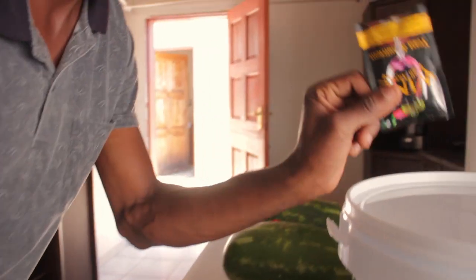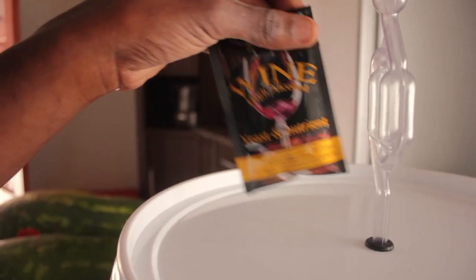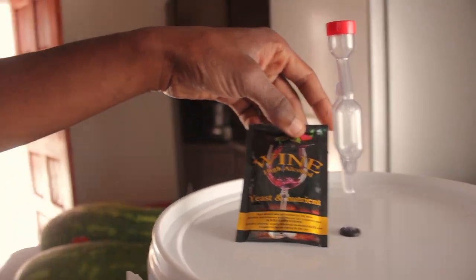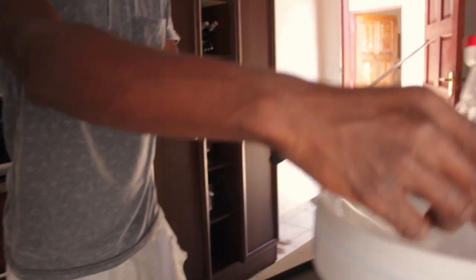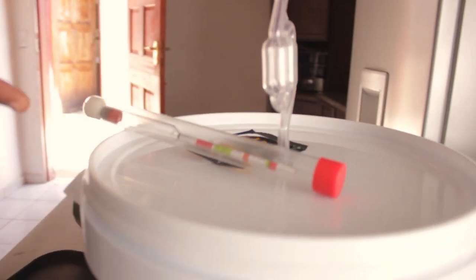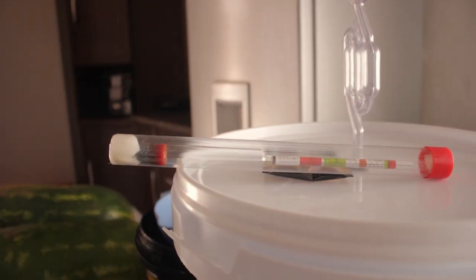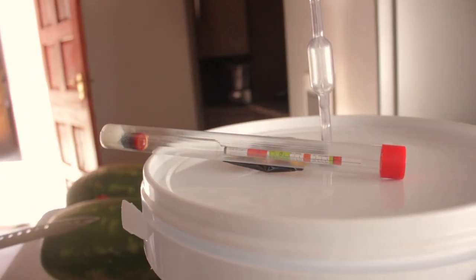Next, we've got the yeast, my guy. Now we're talking high alcohol percentage — something around 15% alcohol. You're going to get really hammered, my guy. Next, the hydrometer. We measure the sugar level with this, and it also tells you the potential alcohol level that's going to be in your wine.